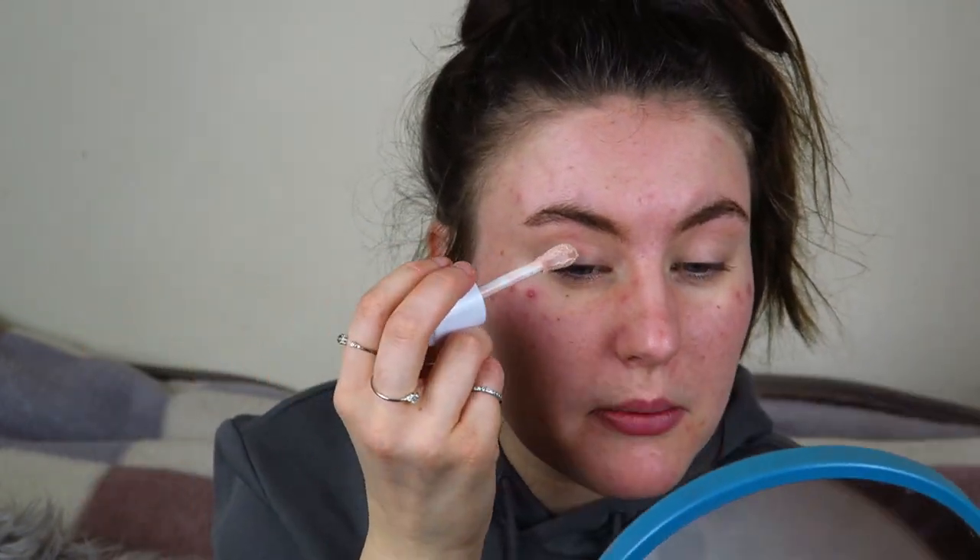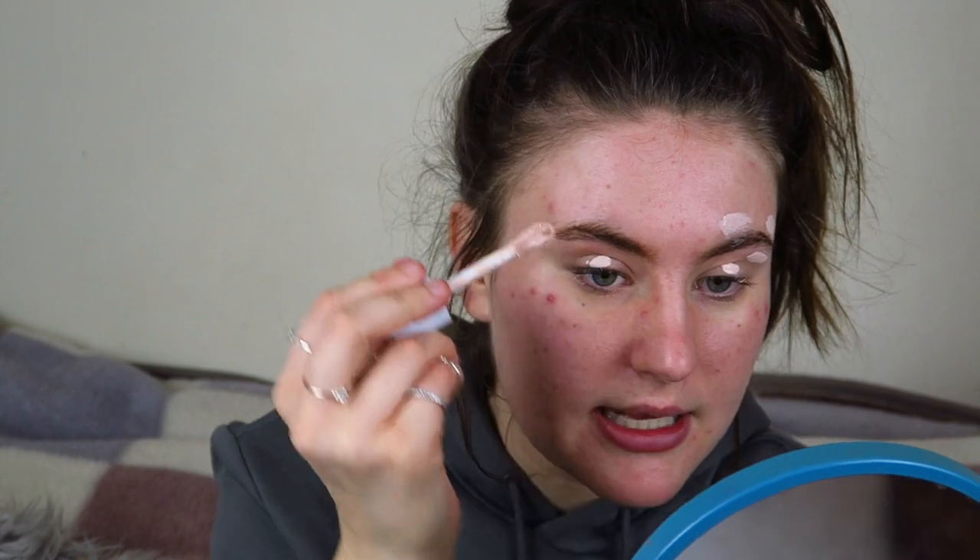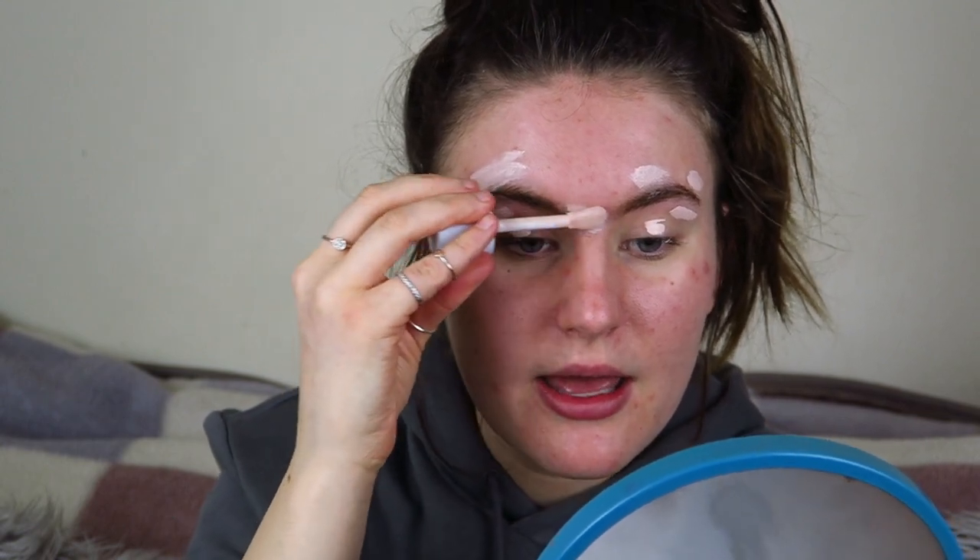This is a new thing I've been doing — focusing more on my eyes to start with and then doing the base. I'm going to conceal my eyelid first using my Makeup Obsession Mega Conceal in shade number two. It's a little bit too light but we can work with it. I'm just going to pop a little bit on my eyelid as a base for eyeshadow and eyebrows. I'm going to do eyebrows first, then eyeshadow, then my base.